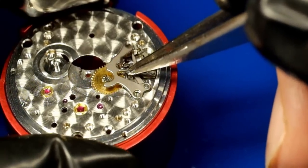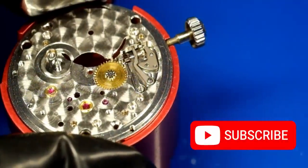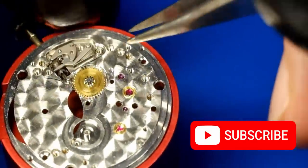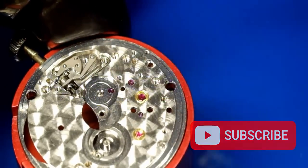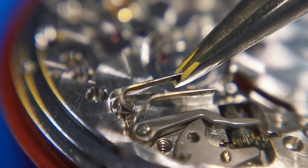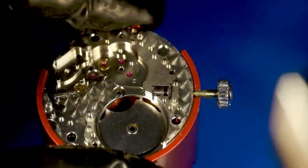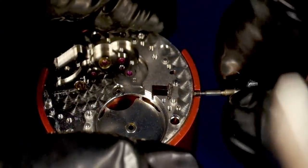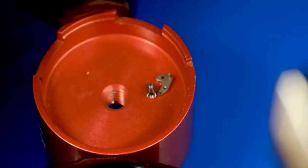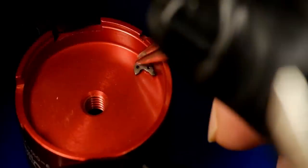Flipping the movement over and taking out the setting lever jumper spring and the component that holds all these parts in, plus the minute wheel. I have to be really careful with this one — it's under a lot of tension. Then the yoke for the sliding pinion, the stem, and finally the last two components: the sliding pinion and setting lever.